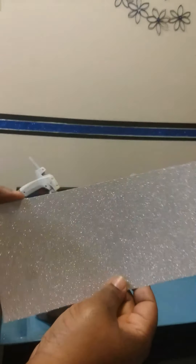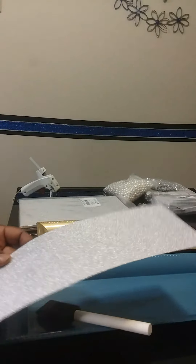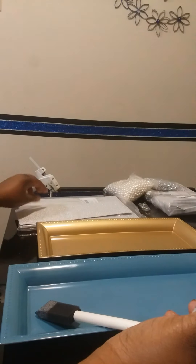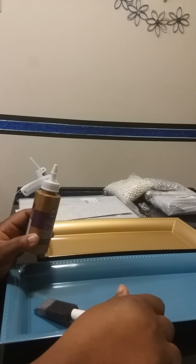This is silver glitter — I don't know if you can see it that well, but I already cut it into size. This is going to go inside of my tray. And I'm going to use some tacky glue that I also got from the Dollar Tree. All you need is just to cut them to size and you need a brush.